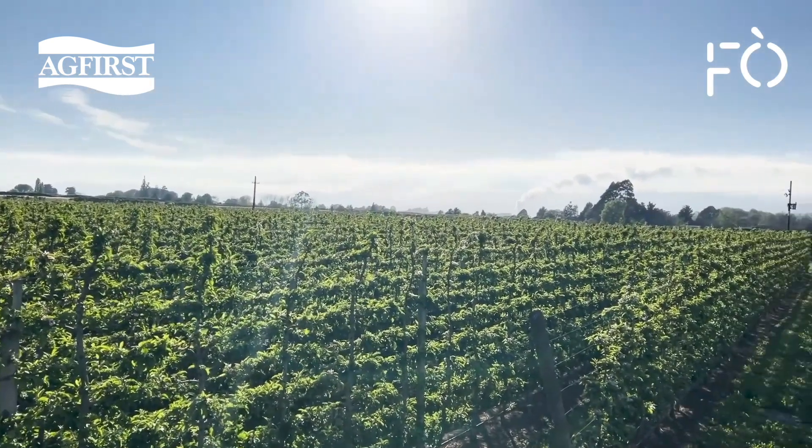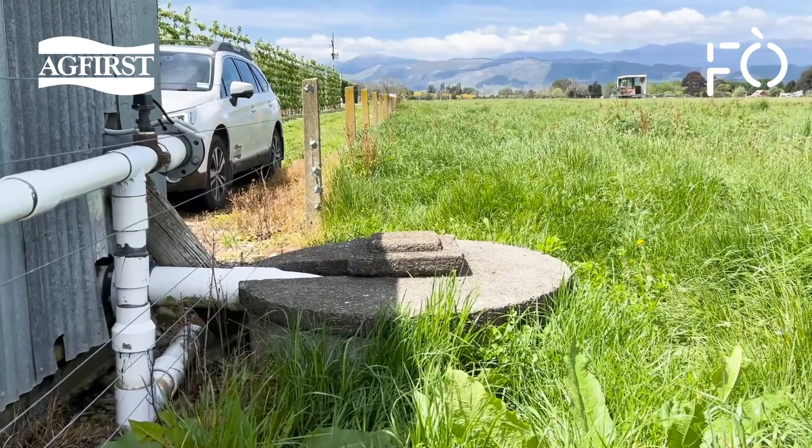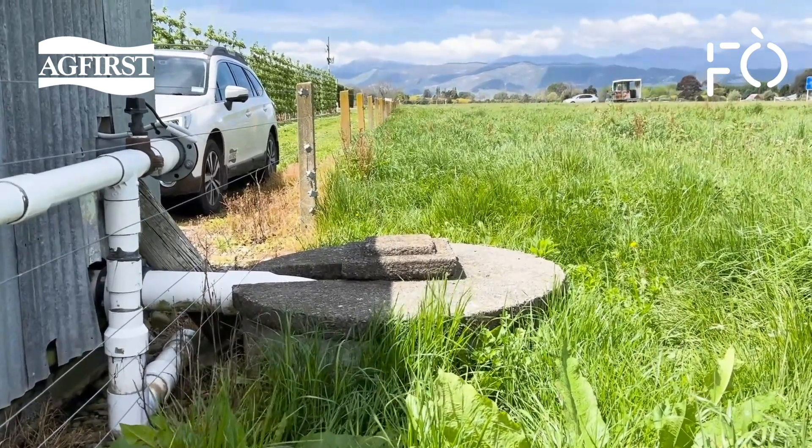Your water supply should be tested for pH, natural mineral content, turbidity, and any microbial contamination. It all starts with the water supply.